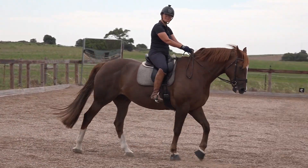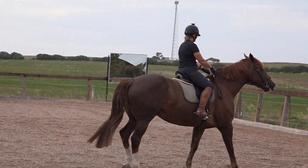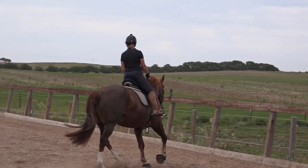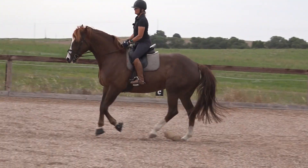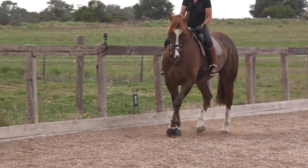Let's do it into canter. I'll exaggerate again - I'll put my hands forward in the transition so you can see. Good boy! Did you see that? He had somewhere to go.